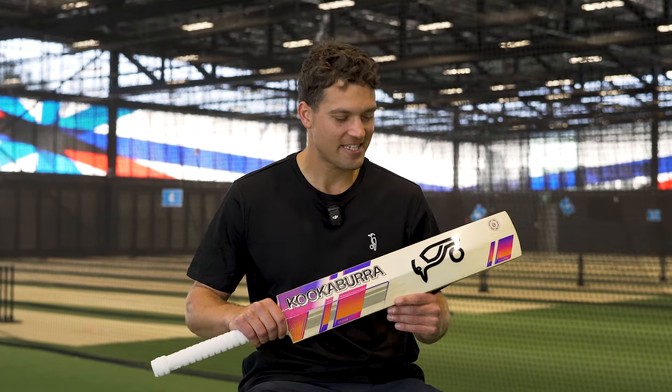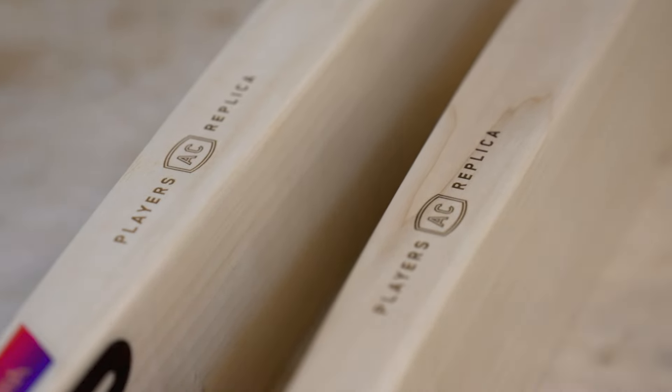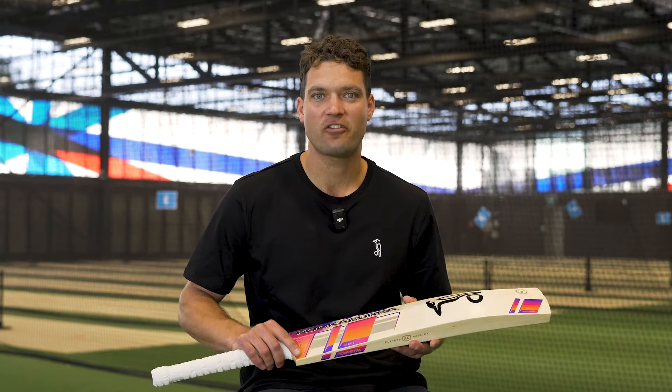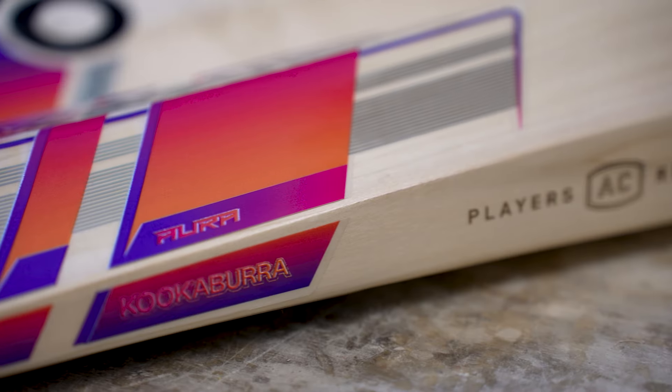Hey guys, Alex Carey. I'm going to take you through my Player's Replica bat. This year I'm using the Aura. Obviously starting off with the colours — I absolutely love the colours. I think they really pop on screen and off screen, and it's something that I really love.